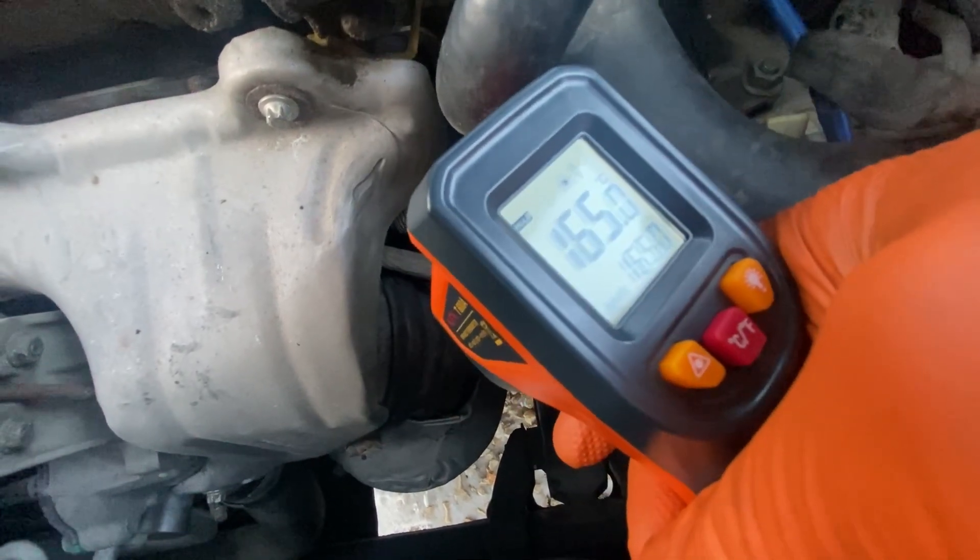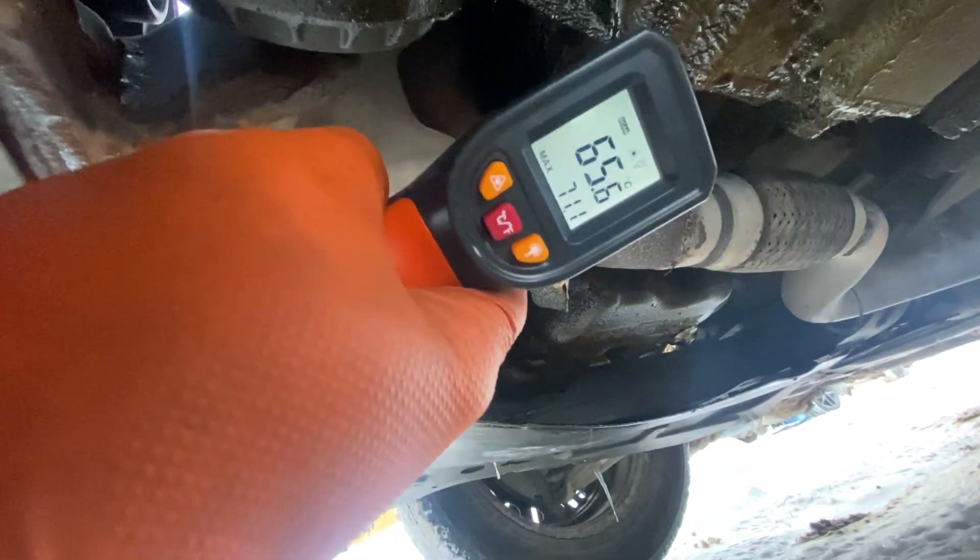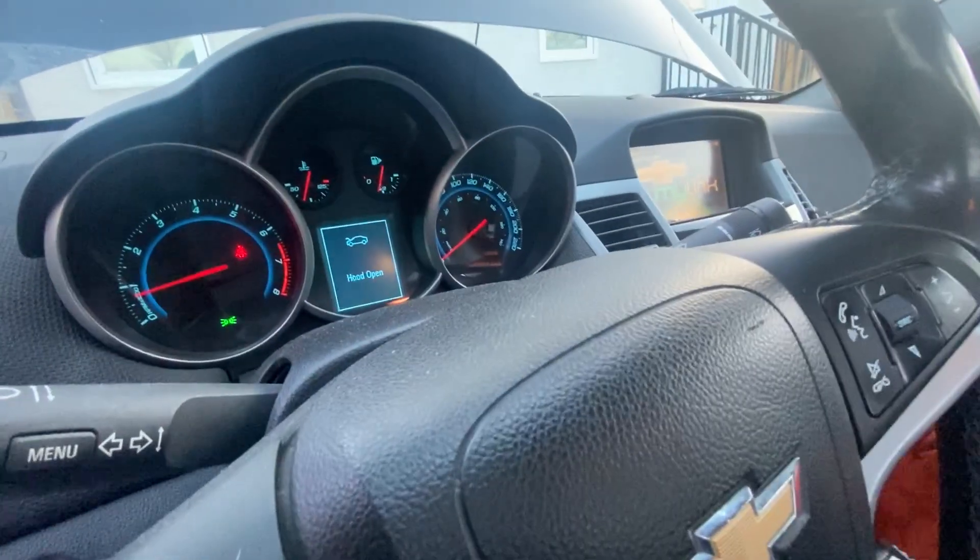However, in my case, the outlet temperature was about 100°C (180°F) lower than the inlet temperature, indicating the catalytic converter was not working efficiently.